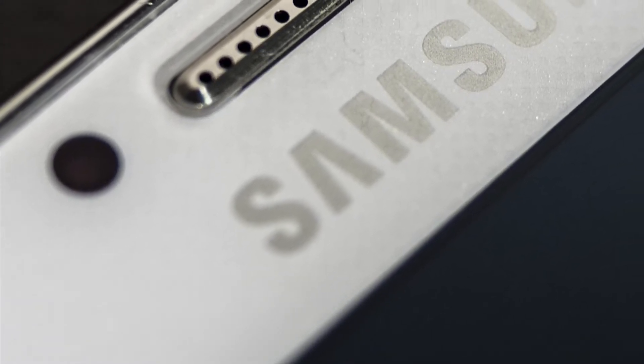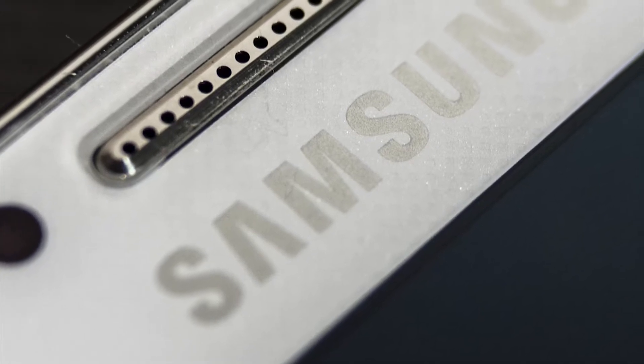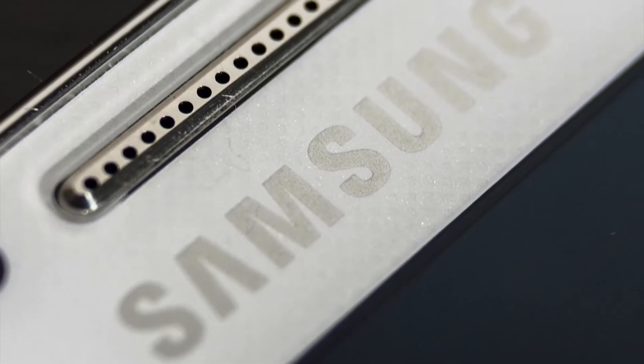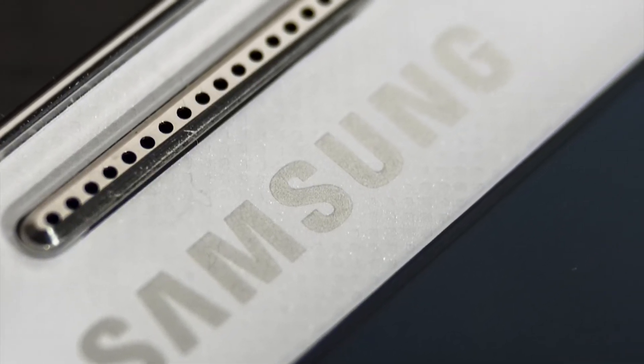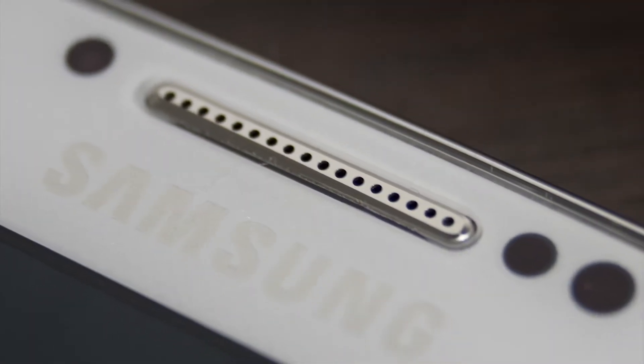Hello a todos, my name is Tiago and this is an analysis of Samsung Galaxy S4, do BioVolt. Este é o topo de gama da Samsung, bem como o Android mais famoso da atualidade. É apontado por muitos como o melhor smartphone do momento, mas será assim?